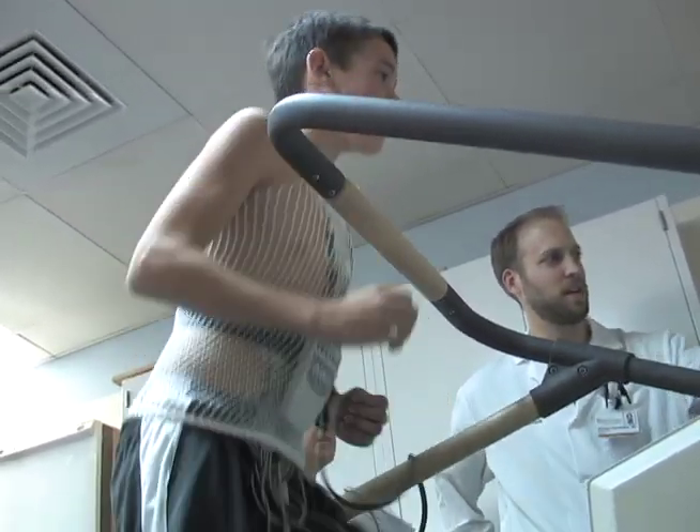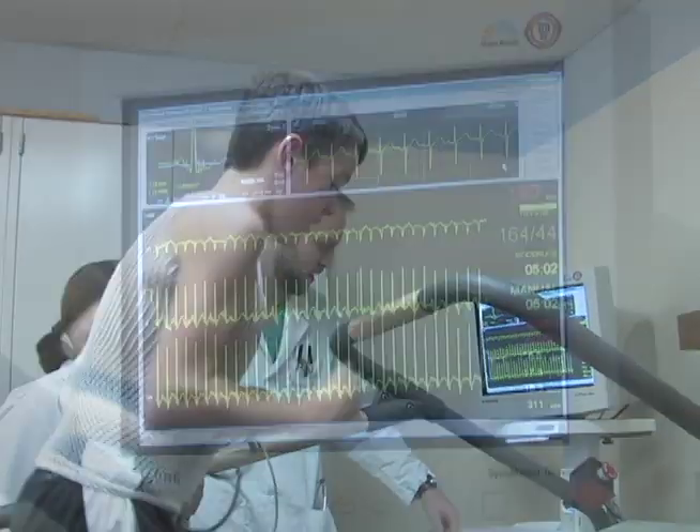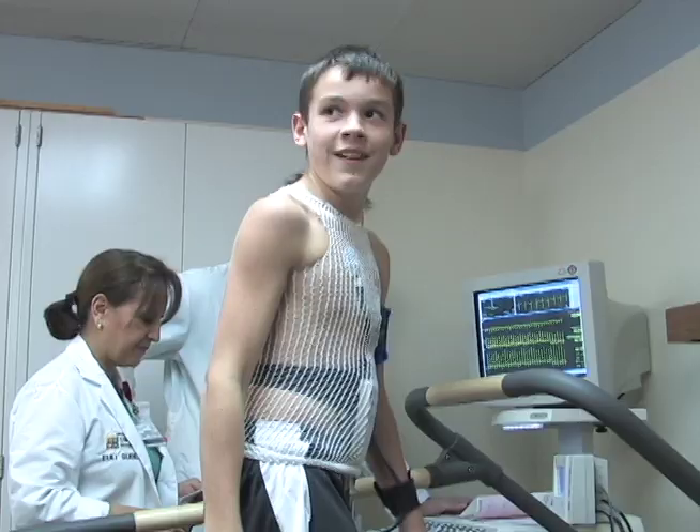The treadmill initially starts slowly, and then gradually increases in both speed and incline to provide a challenging run. This test continues until the patient is tired, has reached a preset goal, or has specific findings or indications on the test.